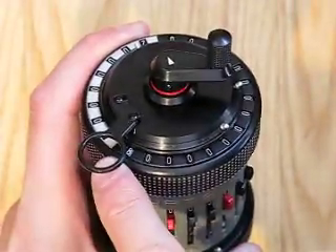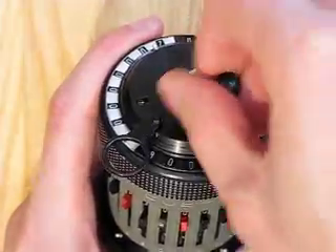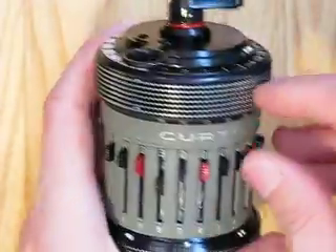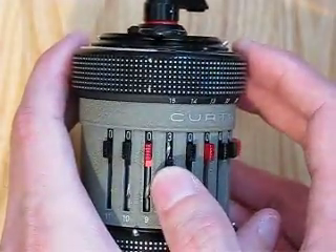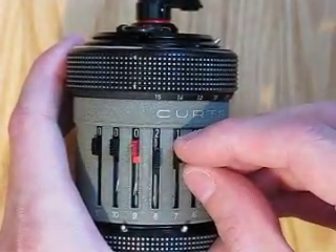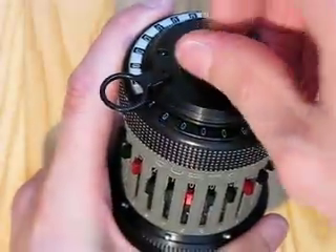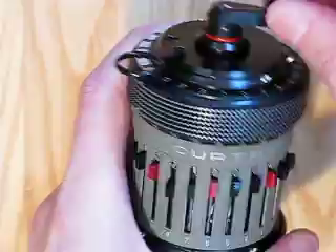Whoops — we can see that it went under, so we'll undo by doing an addition. That's it. We'll move that one up to the next 1, move carriage by 1, and start subtracting. So, that's it.